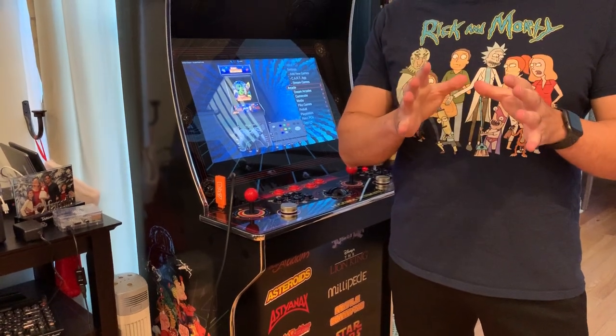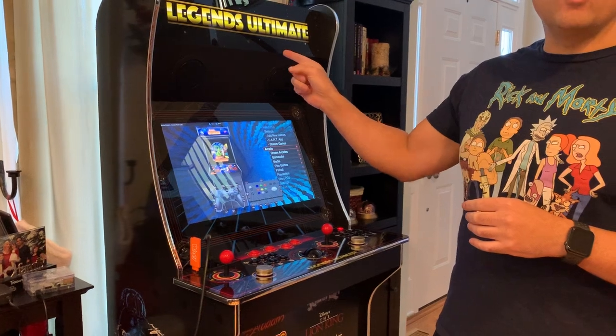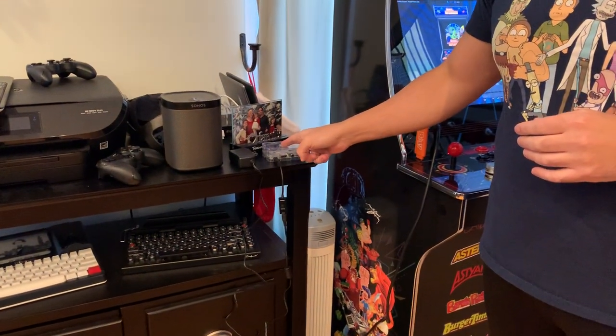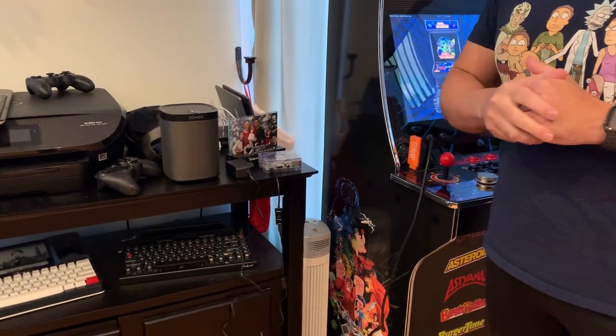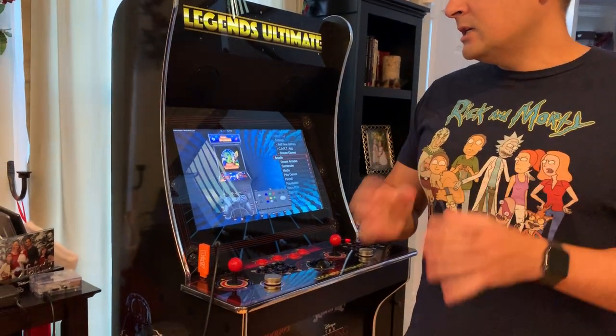You already know that the Legends Ultimate Home Arcade Machine works with the Raspberry Pi 3B Plus over Bluetooth. That's this right here. But it also works with other similar devices.